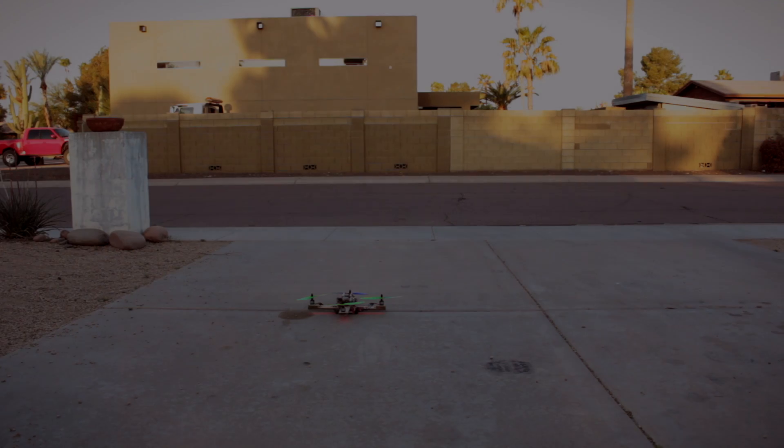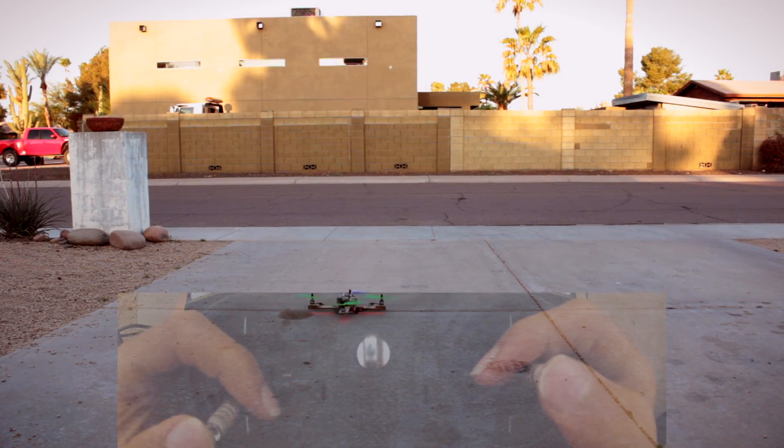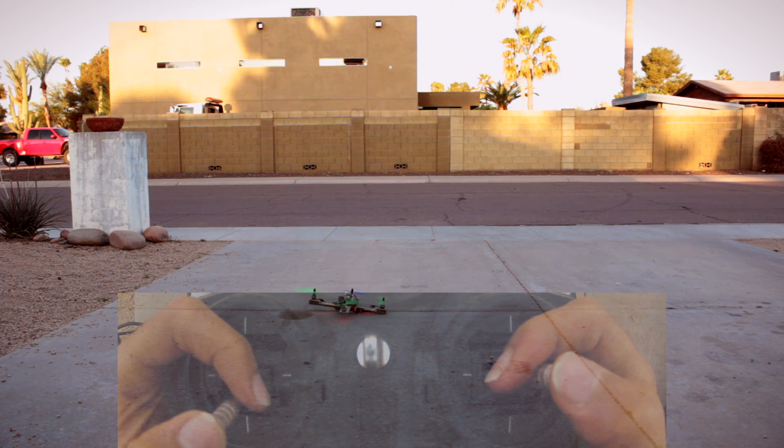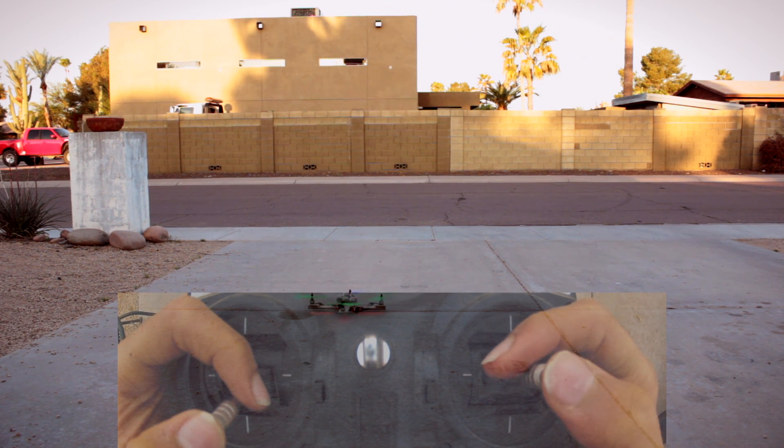First we're going to check and see if all of our controls are working properly. A lot of times when people are building their first quadcopter, they'll get about 3 inches off the ground and the whole thing will either flip over or start rotating uncontrollably. Most of the time it's because their gyros are reversed.